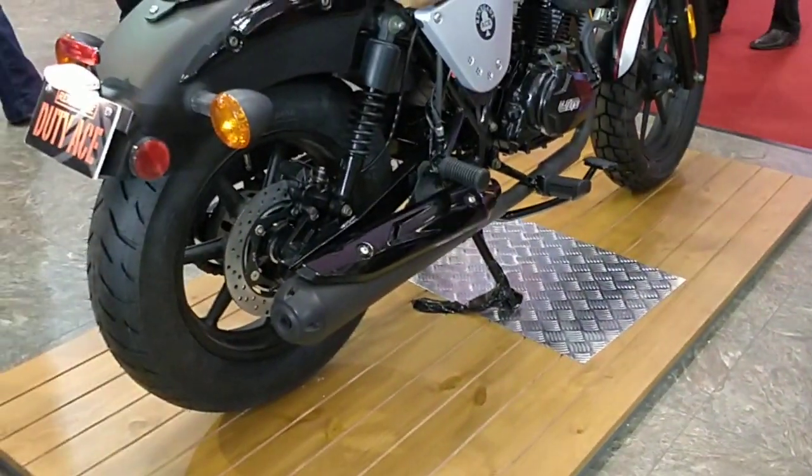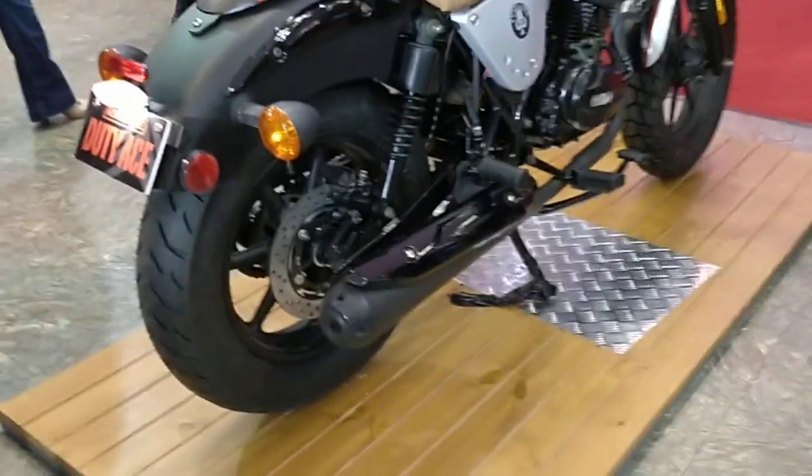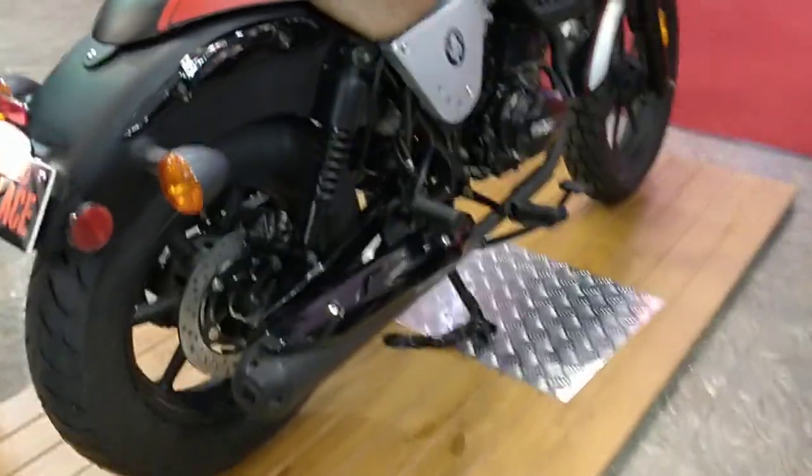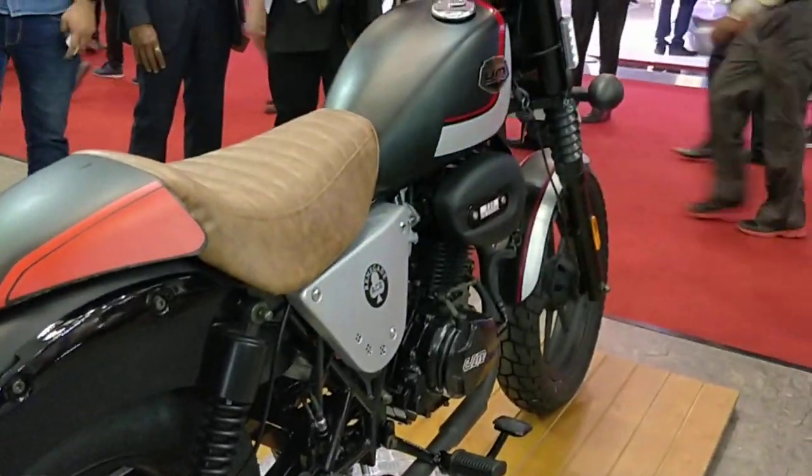The shape of the exhaust also appears slightly different, though I'm not entirely sure about that — I'd have to compare it against the other motorcycle. What's different for certain is the color; it's not as basic.